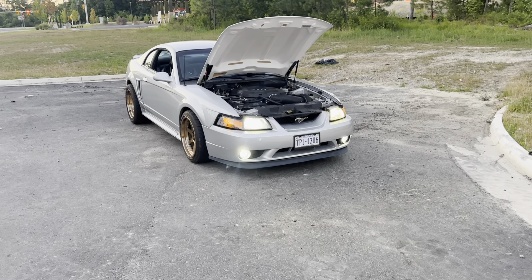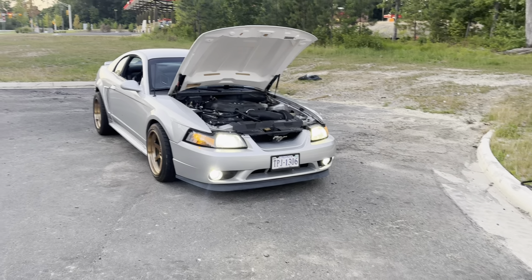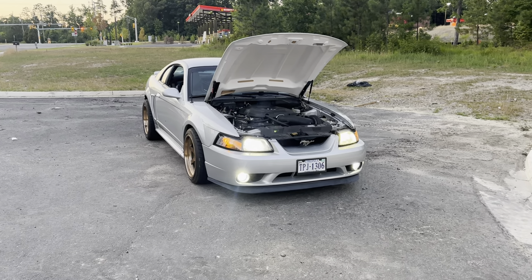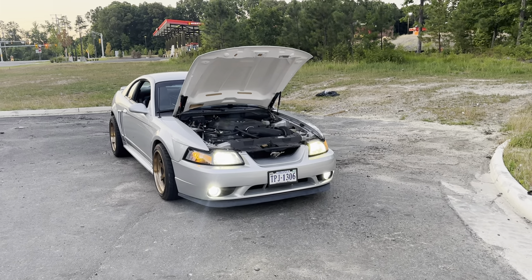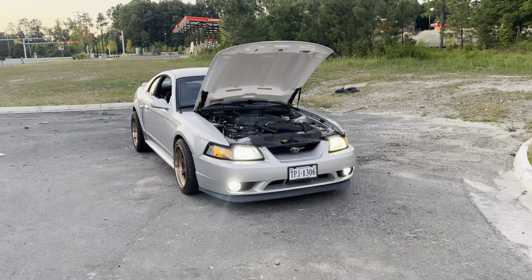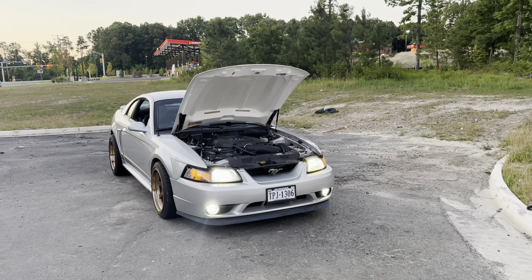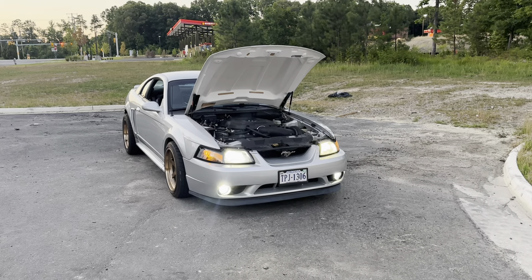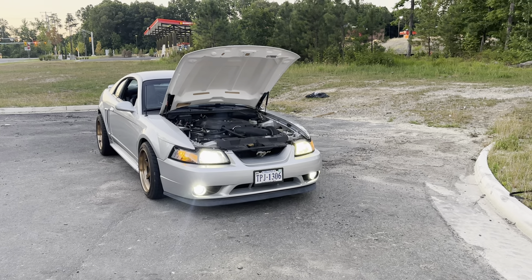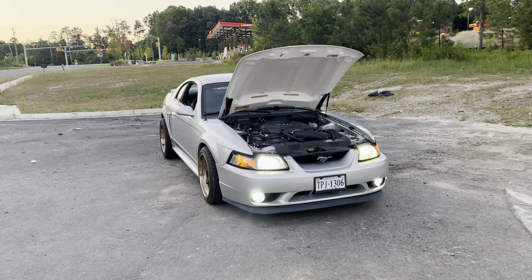Welcome back to the channel for another video covering the Mustang. Walking up on this car to start the video, I have to say I don't know why I never bought a cow hood in the first place. I've owned this car for about 10 to 11 years now and had every hood a New Edge car can have. The 99-to-01 front bumper and cow hood combo is by far my favorite.